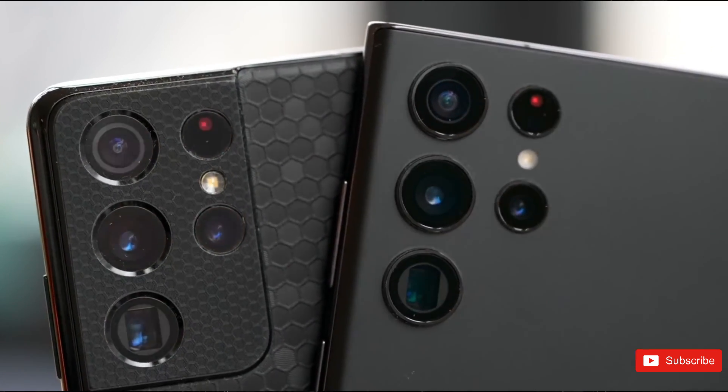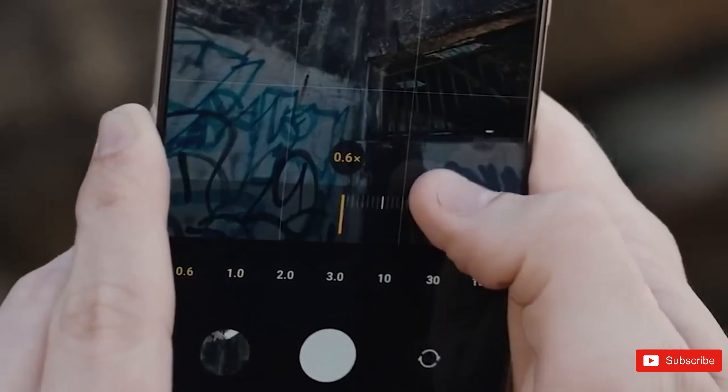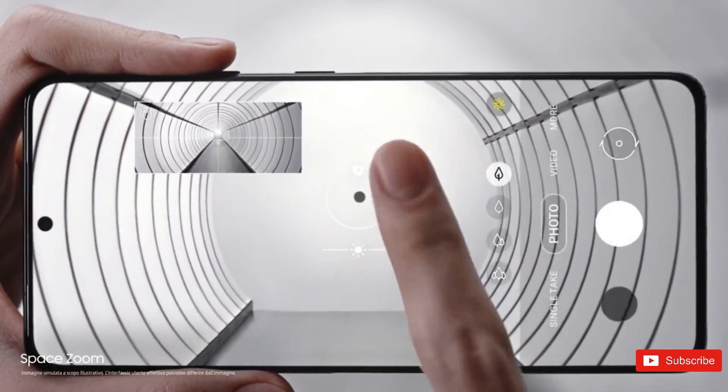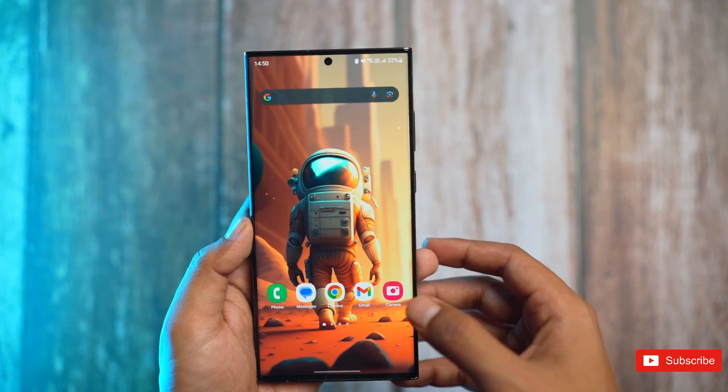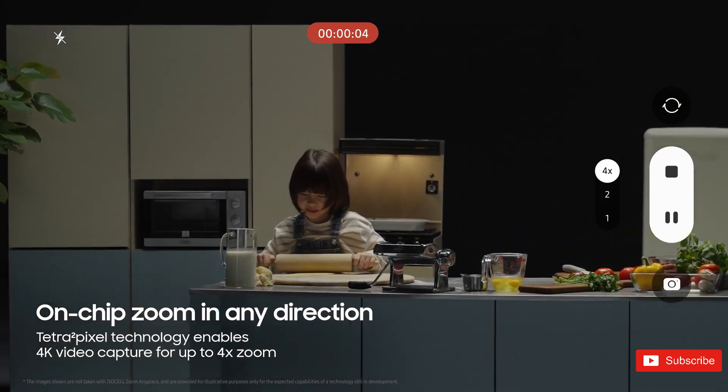One key advantage of Zoom Anyplace is its ability to prevent moving subjects from going off-screen, ensuring that no action is missed. Additionally, this technology effectively reduces screen shake, resulting in more stable footage. The feature works seamlessly at both 2x and 4x zoom levels.